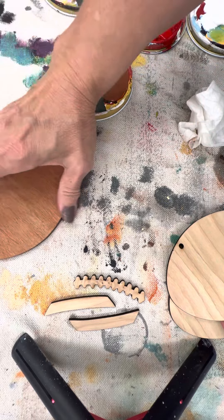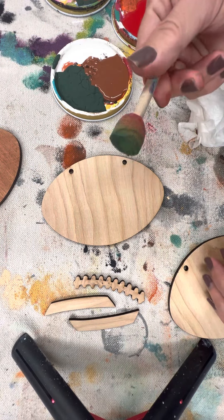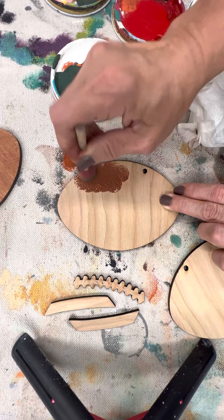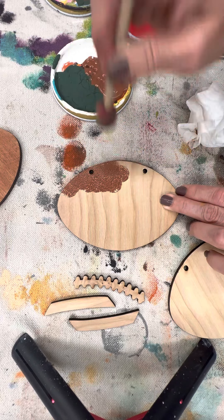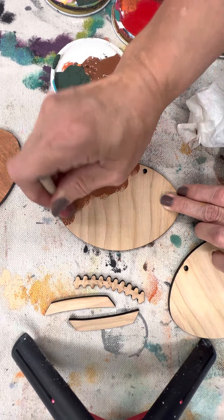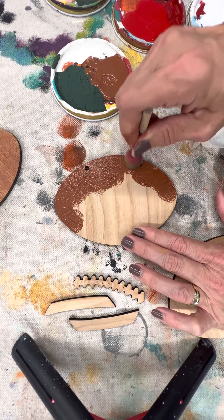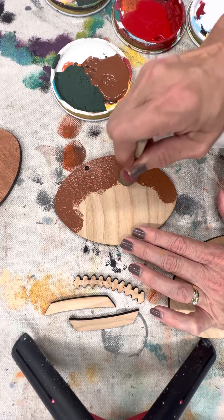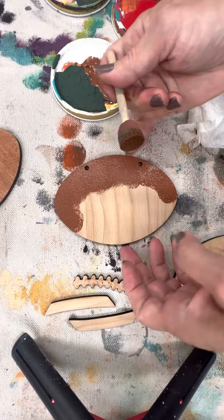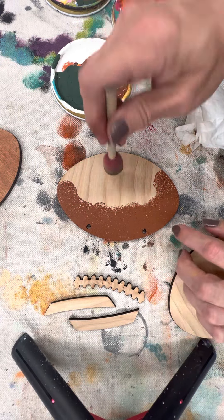If you wanted to, you could use one of our sponge daubers and simply paint your pieces. You do see a little bit of texture as you're working with this method — it's going to flatten out quite a bit, so don't get scared about that. Don't soak it with paint; I'm getting nice coverage but there are no puddles on there.